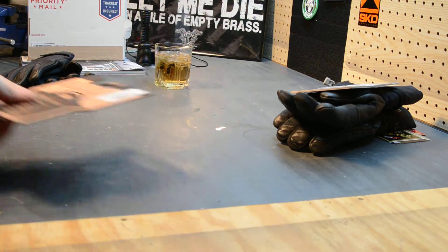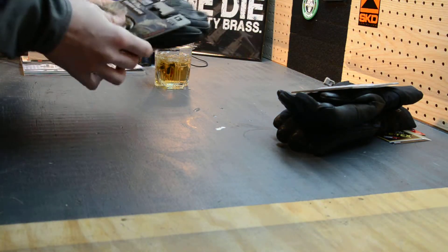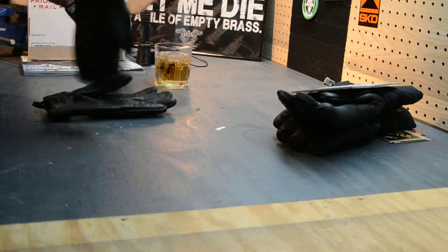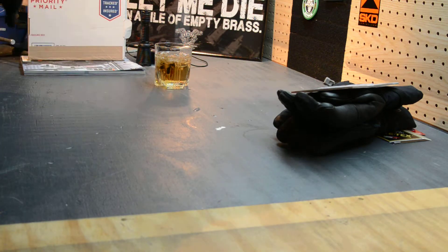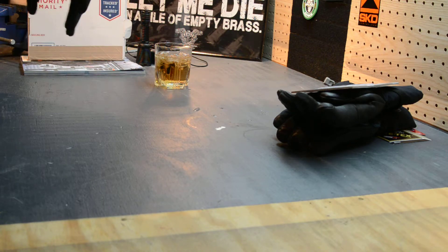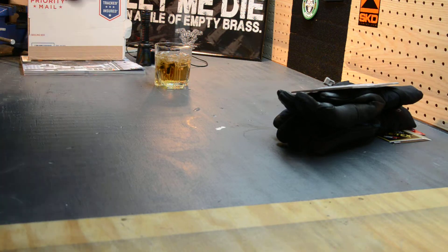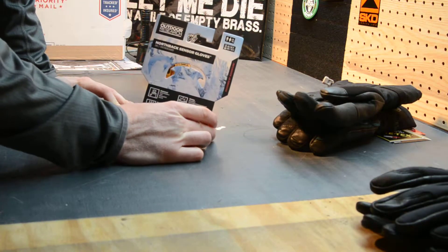With that being said, I think I'm going to end up sending these back. I don't know why the large in these doesn't fit well — I don't know why they're too tight and too snug. I've got like four other pairs of Outdoor Research large gloves, so I don't know if it's just this particular pair or if it's this glove style.